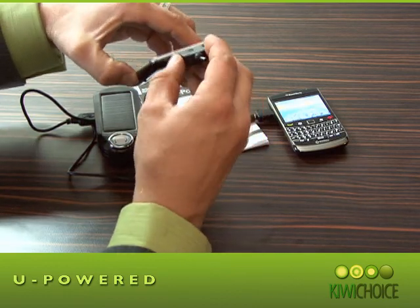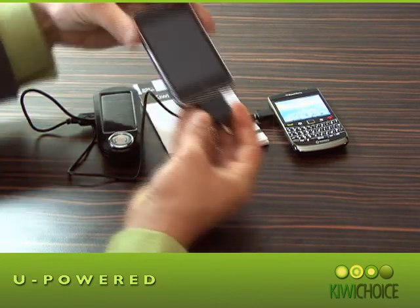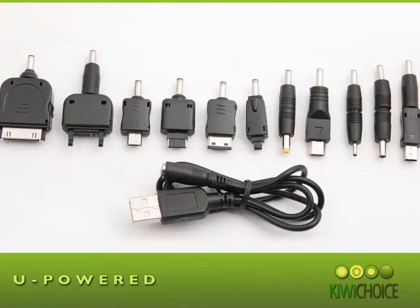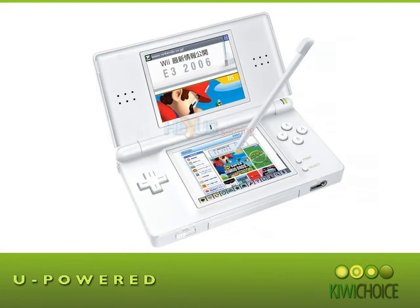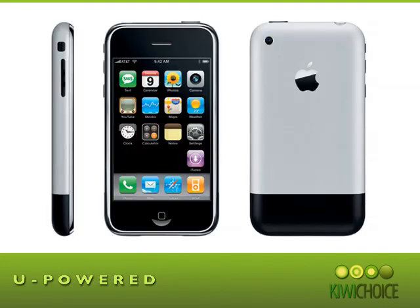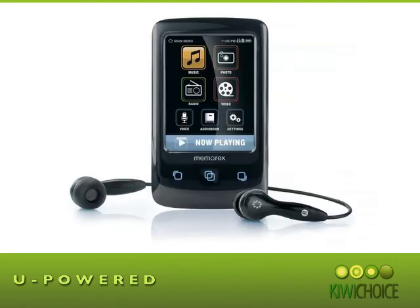With the U-Power, you have the ability to charge an average mobile device more than twice. When it comes to compatibility, the U-Power comes with 11 connector tips, so it can be used to charge any of your mobile devices on the go. Many other portable chargers include only a few connectors, and you have to pay an extra fee for additional ones.